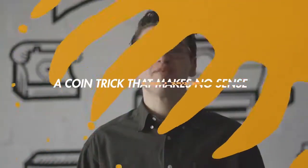I've always loved coin tricks. They're fun to do, you can do them just about anywhere, but they always seem to lack some form of presentation. No Sense is my solution to that. It's got a quirky presentation that is packed with visual moments.